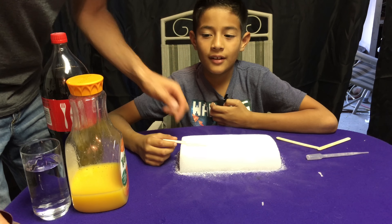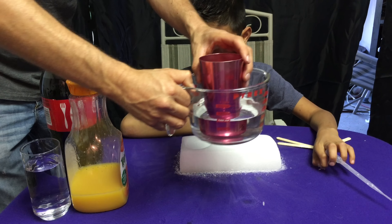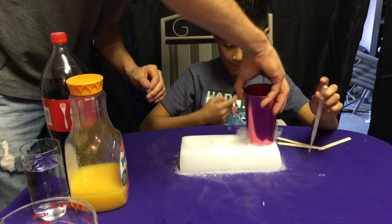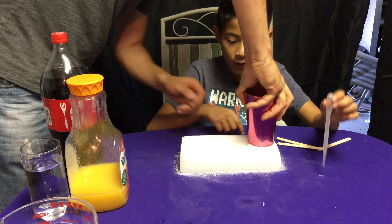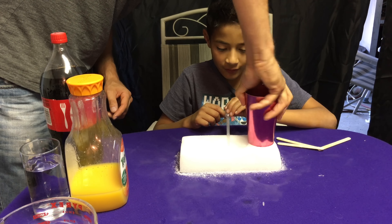I've got an aluminum cup here and I just put some hot water in it. I put it in the corner and placed it in hot water. We're making the holes and little grooves in here.